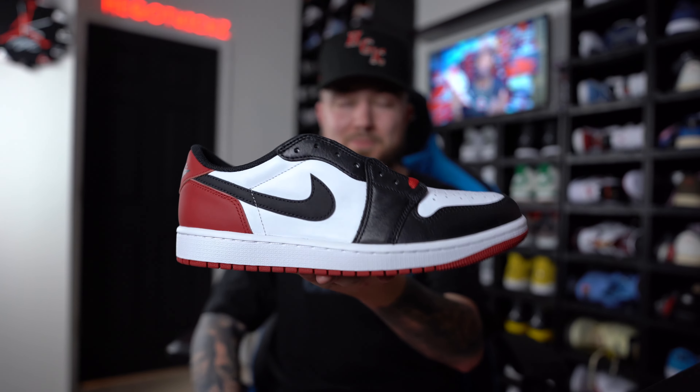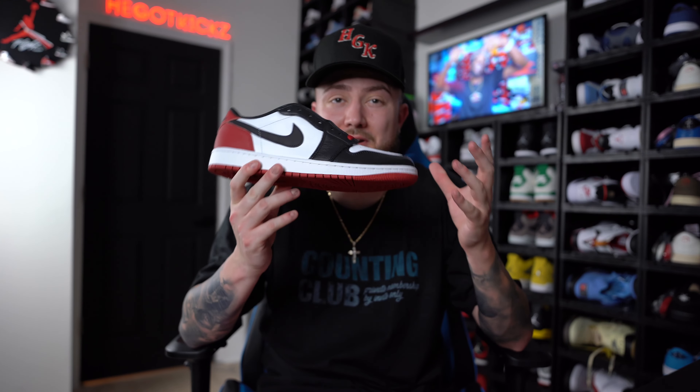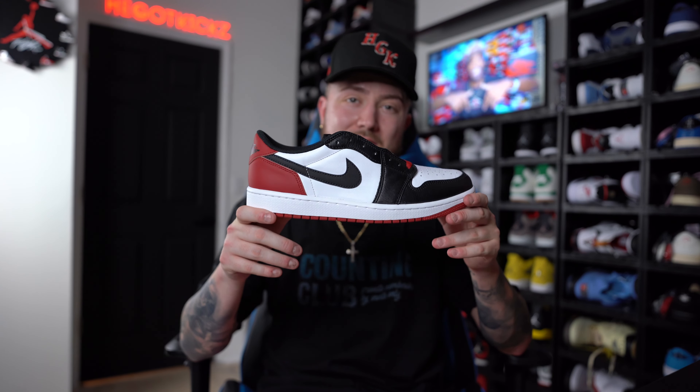I think it's super dope that we're getting the OG cuts again. But a lot of people are used to the Jordan 1 lows we've been getting and buying true to size. These right here are not. And we already know that one of the worst things that can happen is when you get home and these things do not fit.